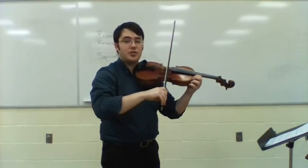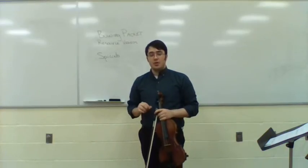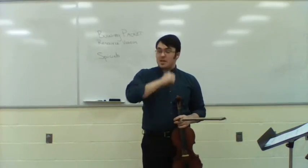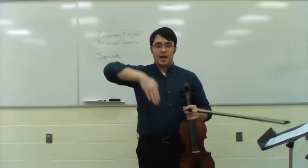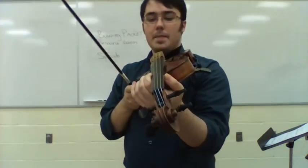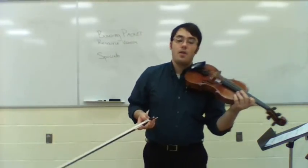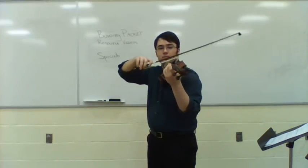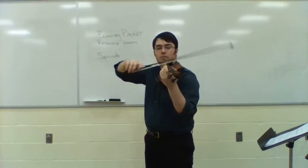Something you need to make sure you and your students are doing is practicing the spiccato stroke on every string. The angle of gravity is always down, but the angle of the strings changes. For instance, spiccato on the G string feels a lot different than spiccato on the E string.